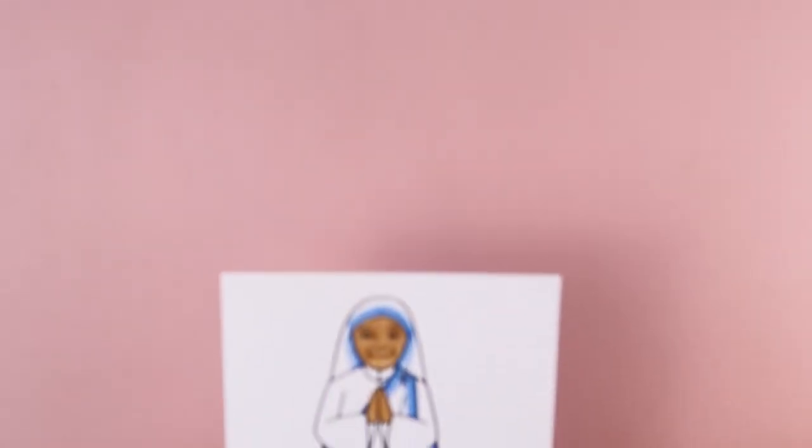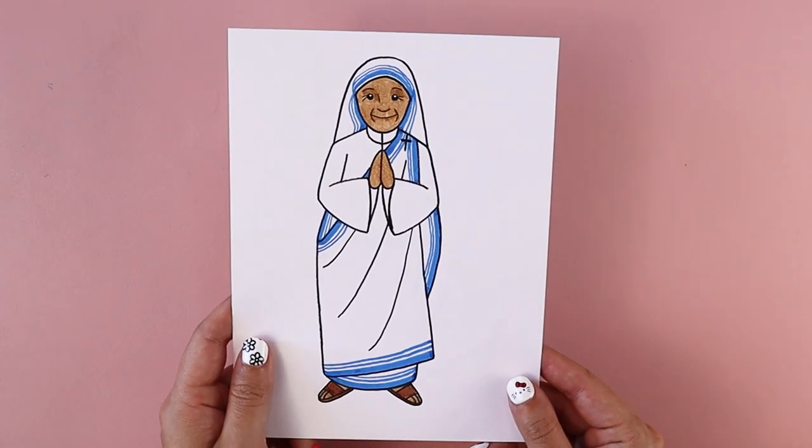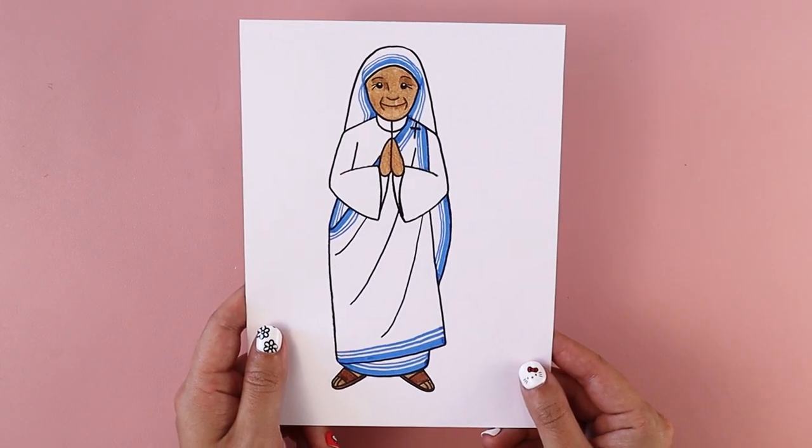Hi friends! In today's tutorial, I'm going to be walking you through how to draw St. Teresa of Calcutta. We celebrate her feast day on September 5th, and I'm going to show you how to draw her using simple lines and simple shapes.